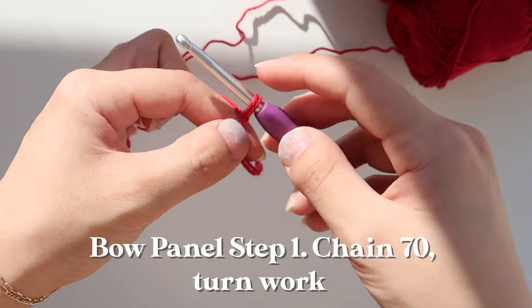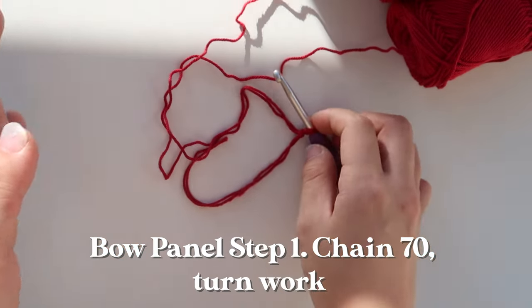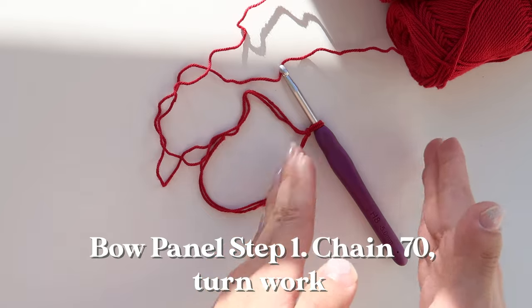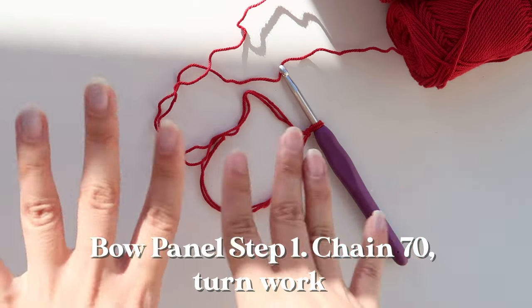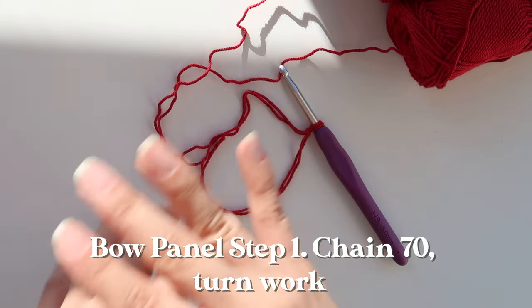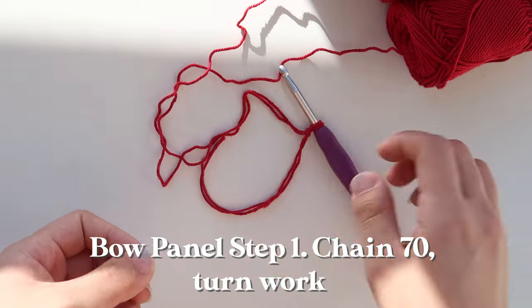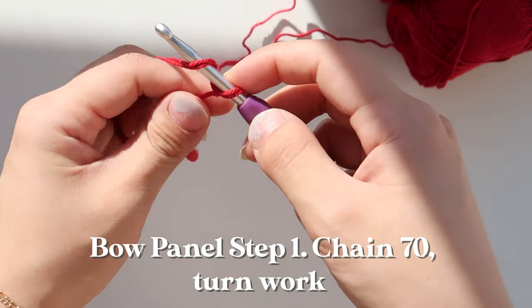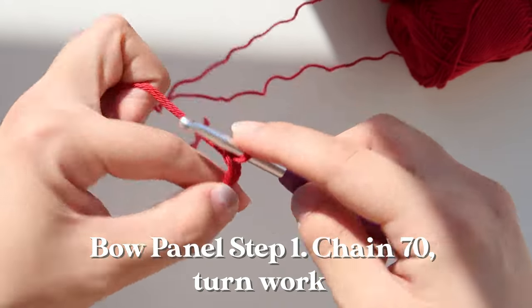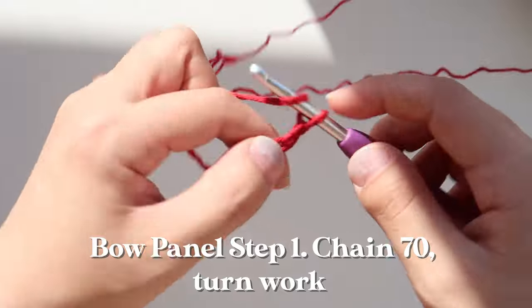We have a slip knot on our hook, and from here I'm going to chain the number of chains I need. For my bow panel that's 30 yarn-over slip stitches, 8 slip stitches, then 30 yarn-over slip stitches — 68 chains total. With two turning chains that I won't work into, I'm chaining 70 chains to begin. To make a chain, yarn over and pull up through.